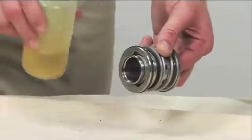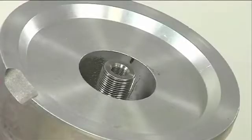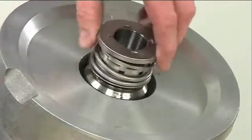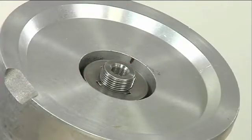Lubricate the external stationary seat O-ring with light lubricant. Slide the seal assembly onto the shaft until the external stationary seat O-ring engages the bore in the seal plate.